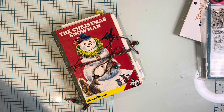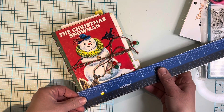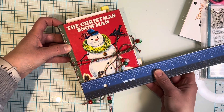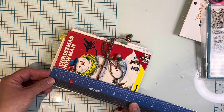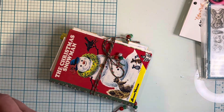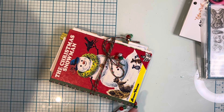This is a little junk journal. Let me see how big this one is — the cover is a little more than four and a half by about six and a half inches.